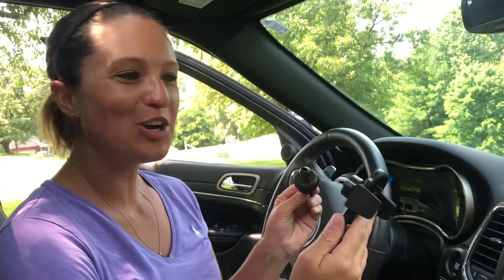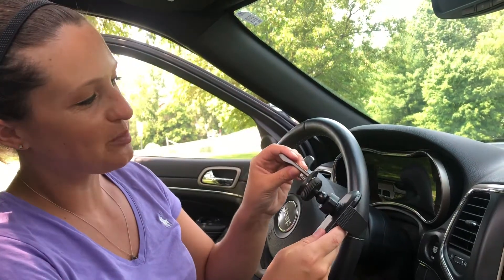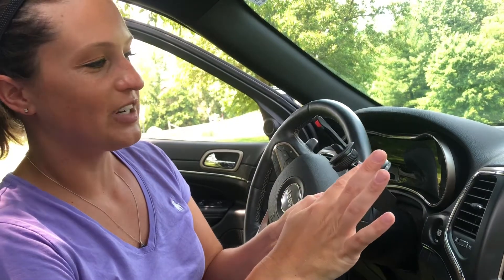Hey everyone, thanks for checking out this car phone holder. So it comes in two pieces to insert it. You're just gonna place this ball inside here until you hear the pop, and then you're gonna tighten this to the right until it's snug.